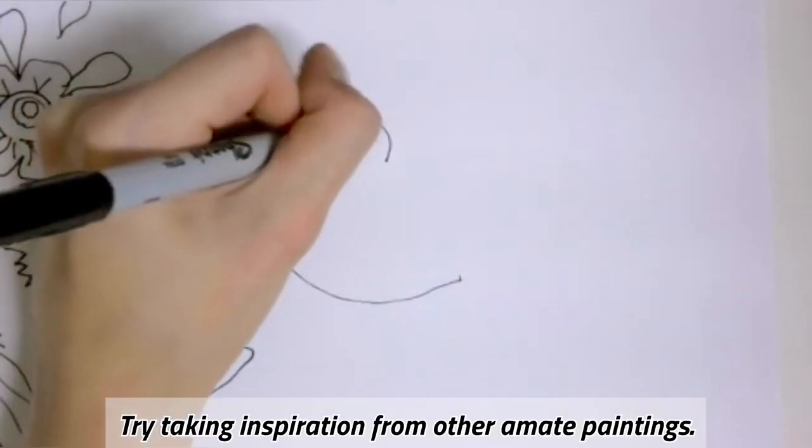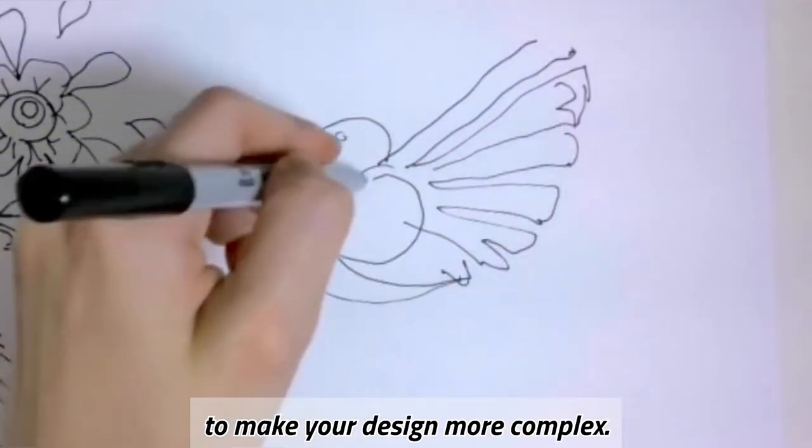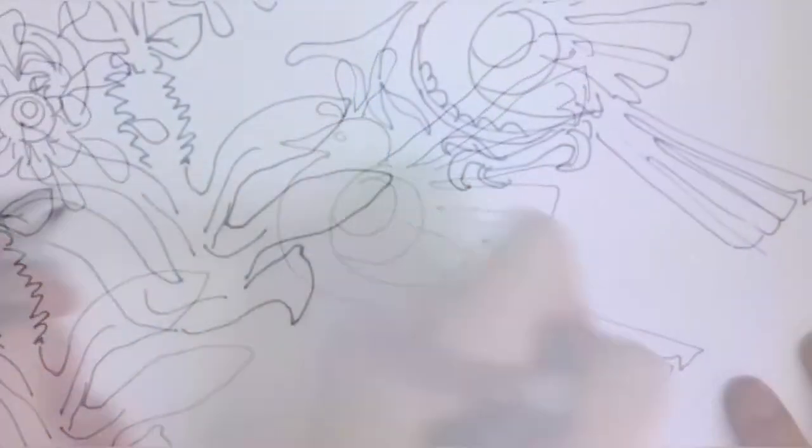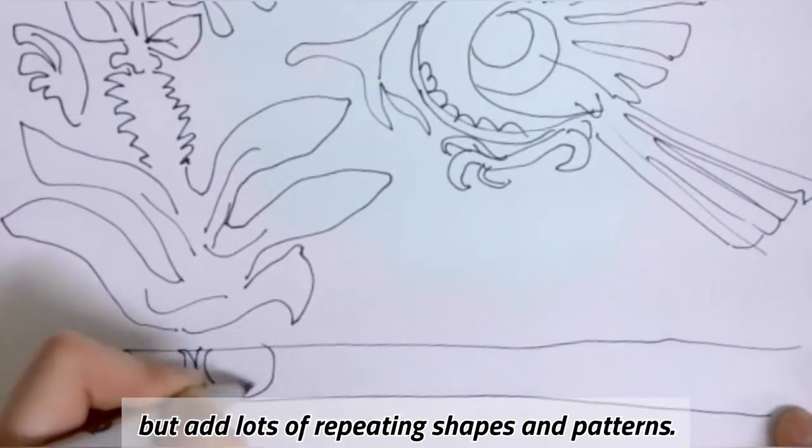Try taking inspiration from other amate paintings. You can draw flowers and flourishes to make your design more complex. Keep the design simple, but add lots of repeating shapes and patterns.